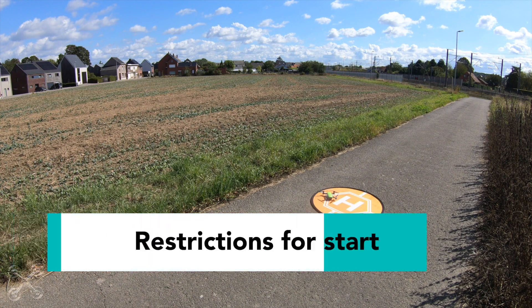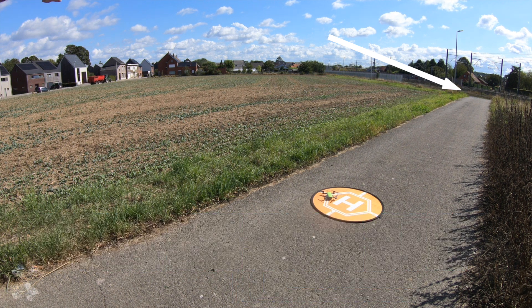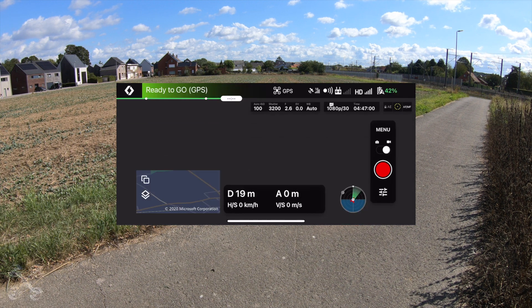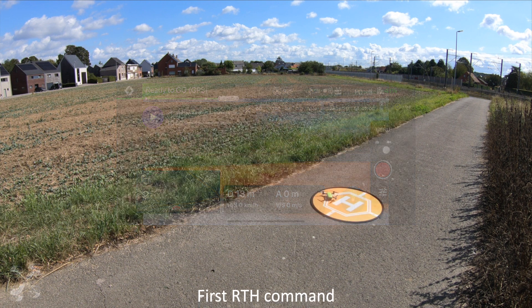According to the program, the drone should start from the corner there. But due to the fact that we are not there, it should not start. Let's see if that works. In the drone location, dismiss — we are 20 meters outside of the required area. So that works. It doesn't take off. Now we go for number five, which is the interesting one.